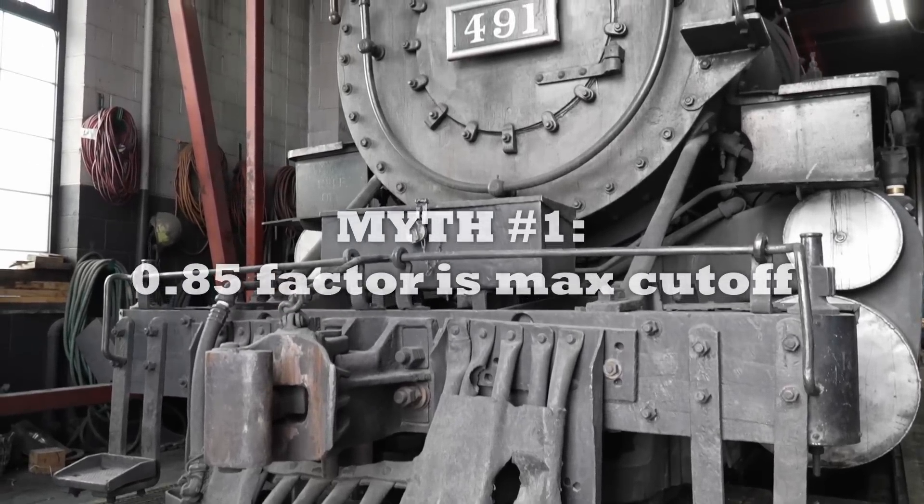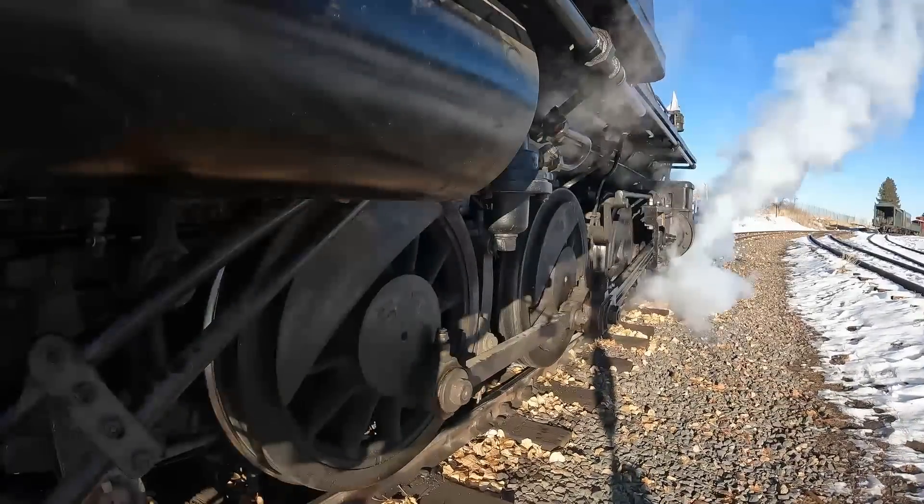Our first myth has to do with that 0.85 factor. A lot of folks say that is the maximum cutoff — the point at which steam stops getting added to the cylinder. For the whole stroke of that piston, at a certain point the steam supply will stop, and that's known as the point of cutoff. A lot of times it is around 85% of the stroke, so 0.85, and then the last 15% is all expansion. But that's not what that value actually is in the equation. A lot of folks assume that is the cutoff because you're not getting full force on the piston for the whole stroke, so you multiply by that cutoff point to reduce things.